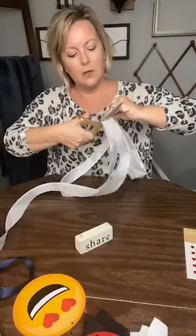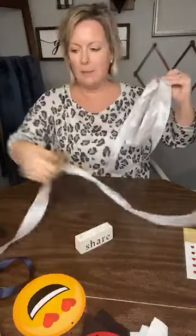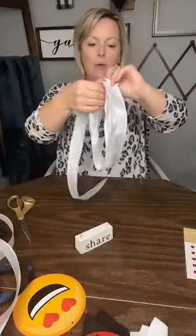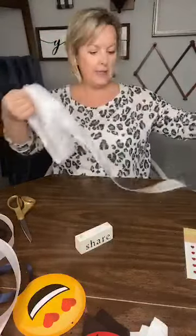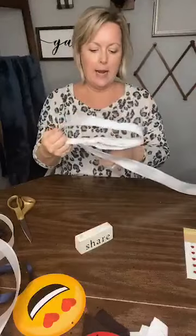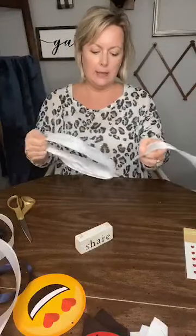My scissors are dull because I have used them on everything — they're supposed to be my fabric scissors. It looks like a rat chewed that, it's terrible. I am going to literally take the tail part and put it off to the side because I don't need it right now. I'm not literally removing it — I'm going to show you how to do the bow part.